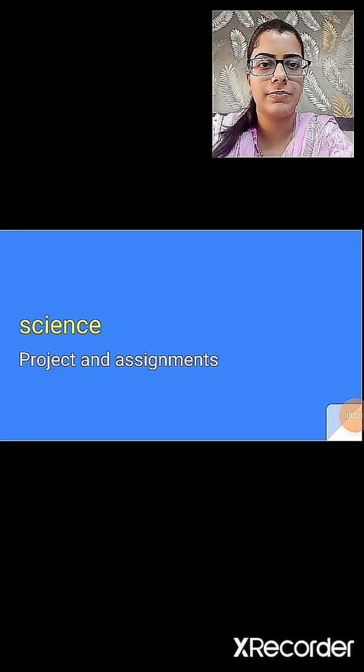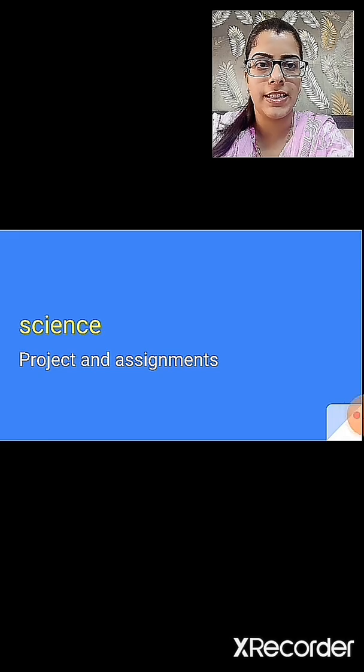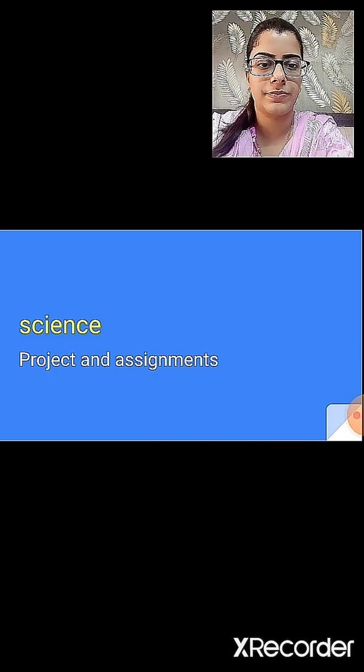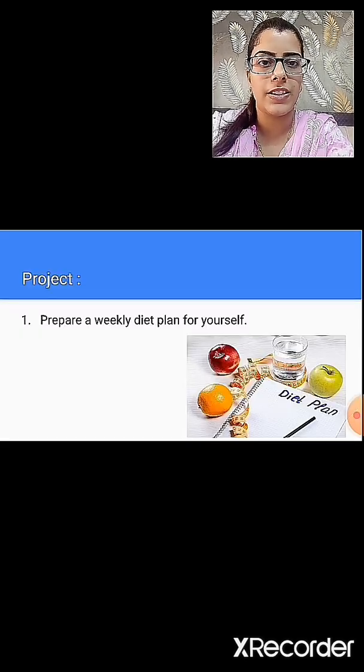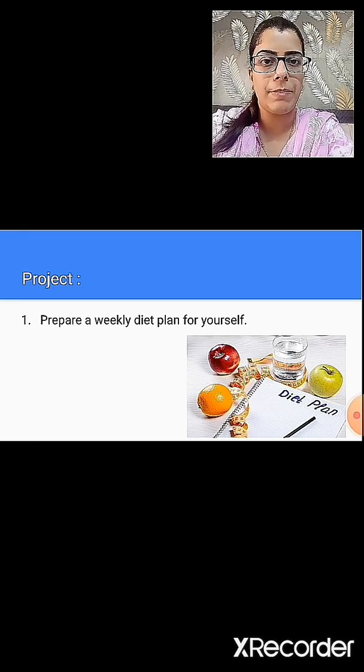Hello students. In today's session we are going to discuss about the science project and the assignments that you are supposed to do. So let us first talk about the science project. It carries 10 marks. Do you remember that before going for your summer break, the projects were assigned to you? So, what were the topics for your science project?